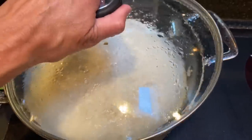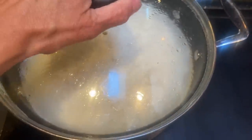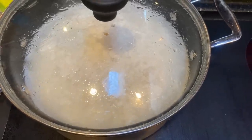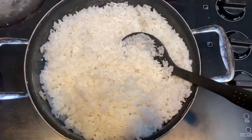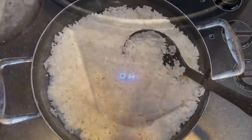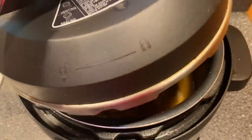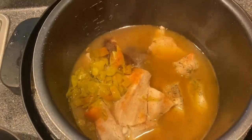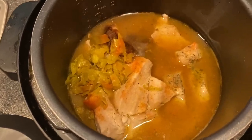The rice did come to a heavy boil, so I gave it a quick stir, put the lid on and turned the heat down to medium low. The rice looks good. Now we're going to check the chicken. Smells so good. Everything looks great — I just have to grab a couple of forks and shred up the chicken.